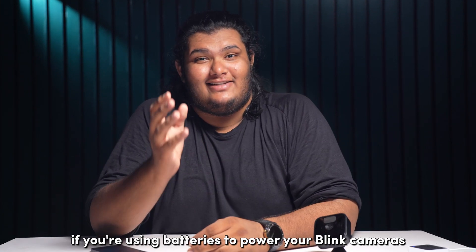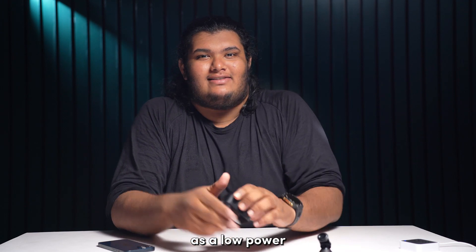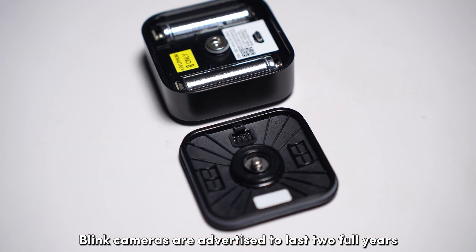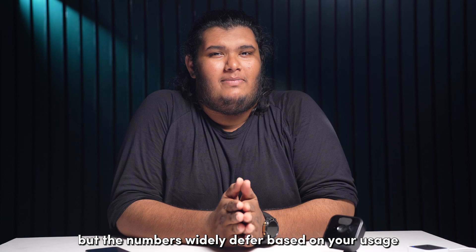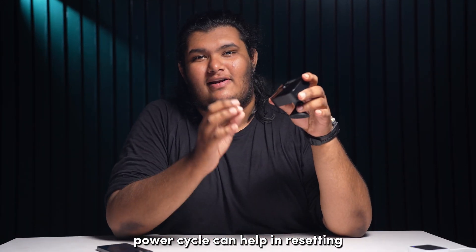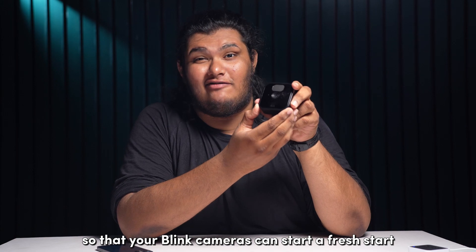If you're using batteries to power your Blink cameras, consider switching them out for a fresh pair, as low power can result in some features not working as seamlessly. Blink cameras are advertised to last two full years on AA batteries, but the numbers widely differ based on your usage. Perform a power cycle on your Blink cameras as well to ensure they get evenly charged. A power cycle can help reset all the charges from within the system so that your Blink cameras can start afresh.